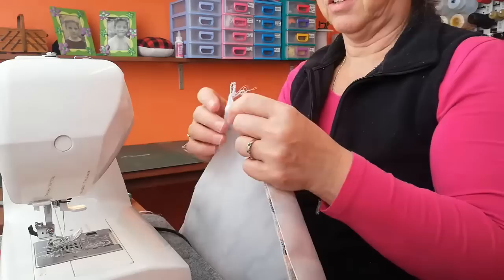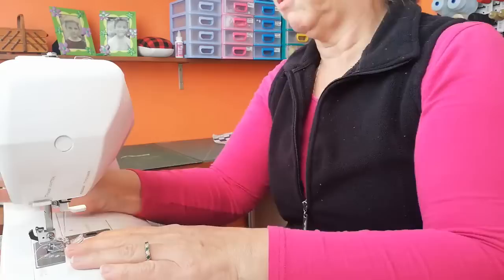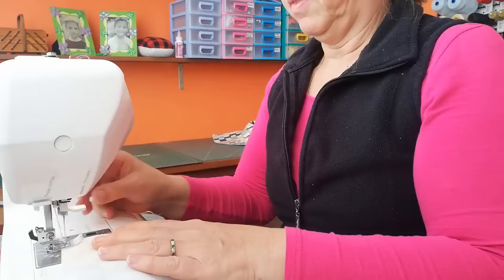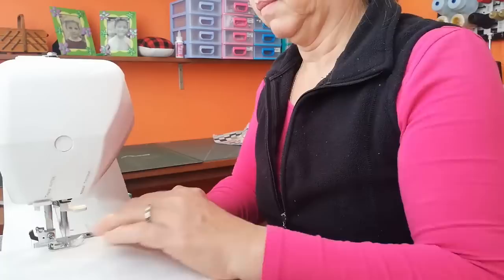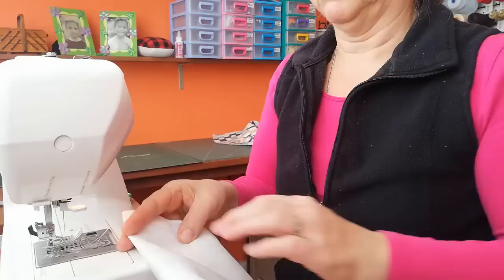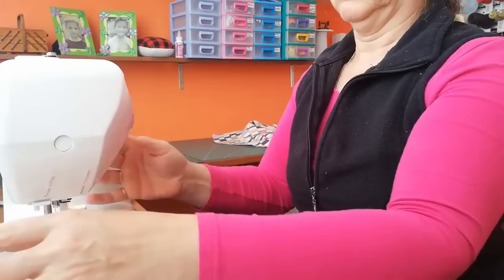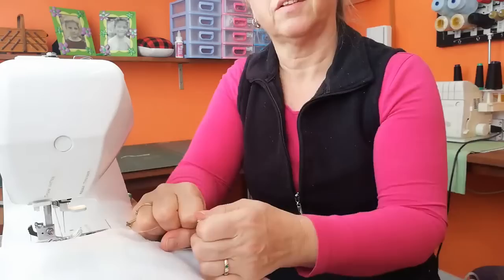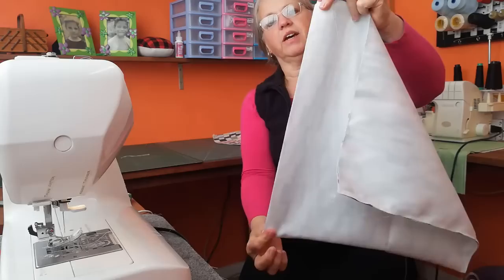I just use the edge of my sewing foot as my guide — it doesn't have to be a quarter inch seam or a five-eighth inch seam. There's no exact science in making these bags, so just go ahead and sew two rows of stitching. Flip it around and come straight back down the same side, then repeat from the other side of the bag, remembering to keep the top open.